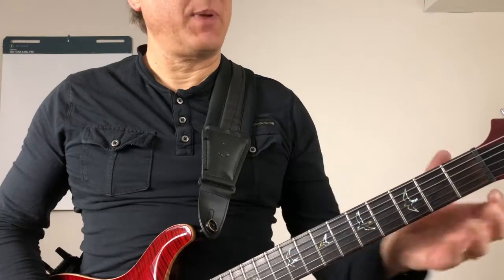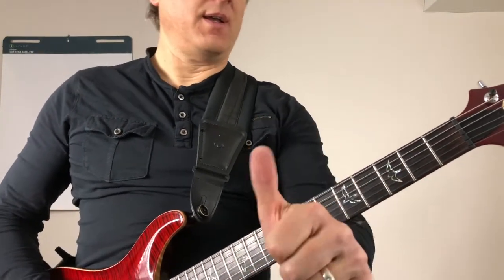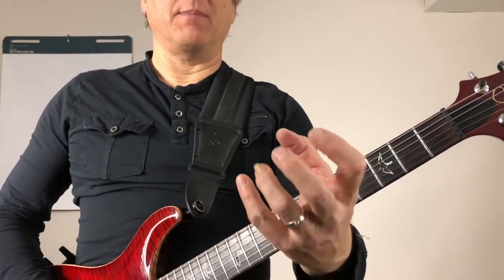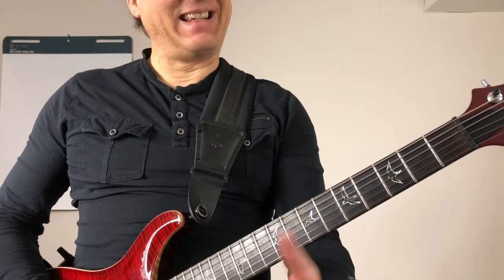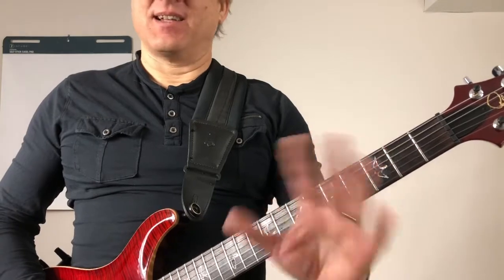When you're watching how to play, don't just pay attention to what my fingers are doing. Also pay attention to what my thumb and what my wrist are doing, because how you hold your left hand matters a lot. Good technique yields good results. Bad technique yields crap.